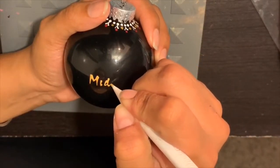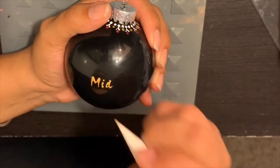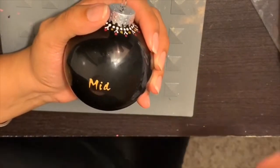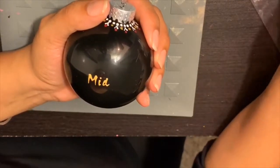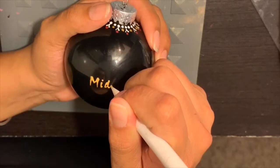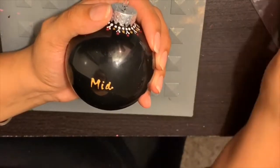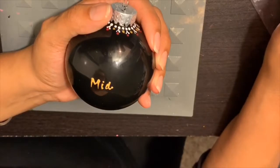You'll get a thinner paint at the tail ends of each stroke. Now what I'm doing here is just adding some accents to my lettering — I'll be adding some dots to each end of my letters.